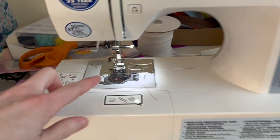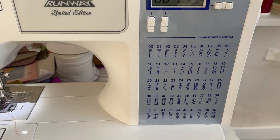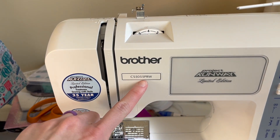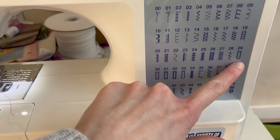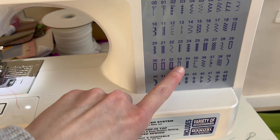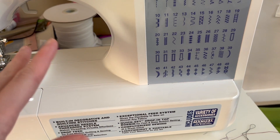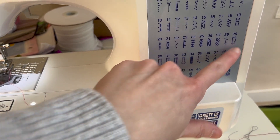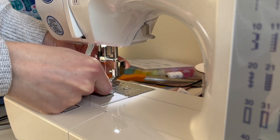Now it's time to move over to our sewing machine. Mine has the regular presser foot on it, and we are going to need to change that, as well as make sure your sewing machine has the buttonhole options. For my machine specifically, I'm using a Brother CS5055 PRW — the Project Runway Edition. I have multiple different options for buttonholes. I'm going to use stitch 30, which is the rectangular buttonhole. I find it really easy and that's what I use for most of my projects, but different machines have different options.